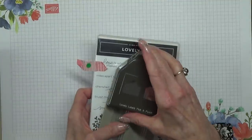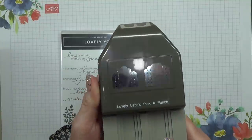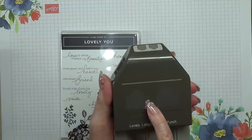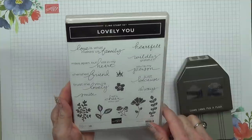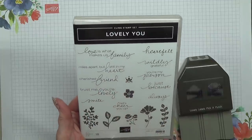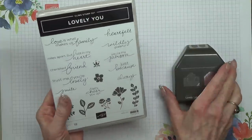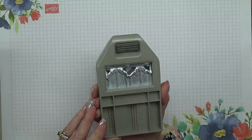The first stamp set I'm showing you has a coordinating punch to go with it. This will do tags, and where you see the dotted lines there, that will punch different widths showing you what the top would be like. These are beautiful sentiments — I love the font on these ones. 'Wildly grateful,' 'You're my person,' 'Just because,' 'Always miles apart but still in my heart,' 'Cherished friend,' 'Trust me,' 'You're lovely,' 'Smile,' 'Let's cheer up.' And these little flowers are absolutely brilliant for making tags. The punch is called Lovely Labels Picker Punch because you can pick whichever one you want to use.